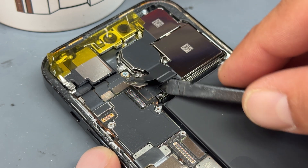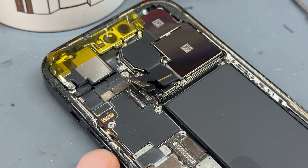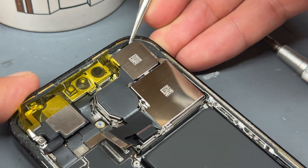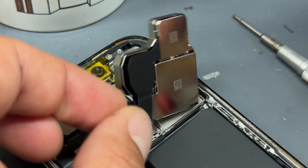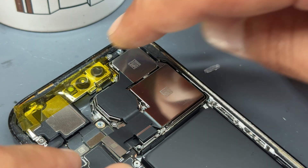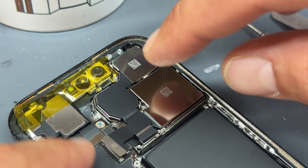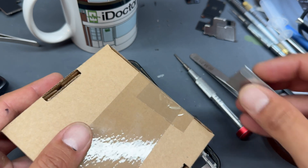With the camera shield removed, take the plastic stick and disconnect this cable here as well as the one underneath it — that should free up the camera. The easiest way to get it out is with tweezers, lifting up from the top. Leave the old camera in until the very last second because there's always dust in the atmosphere, so only take it out just as you're putting the new one in to minimize dust getting between the camera and the lenses.